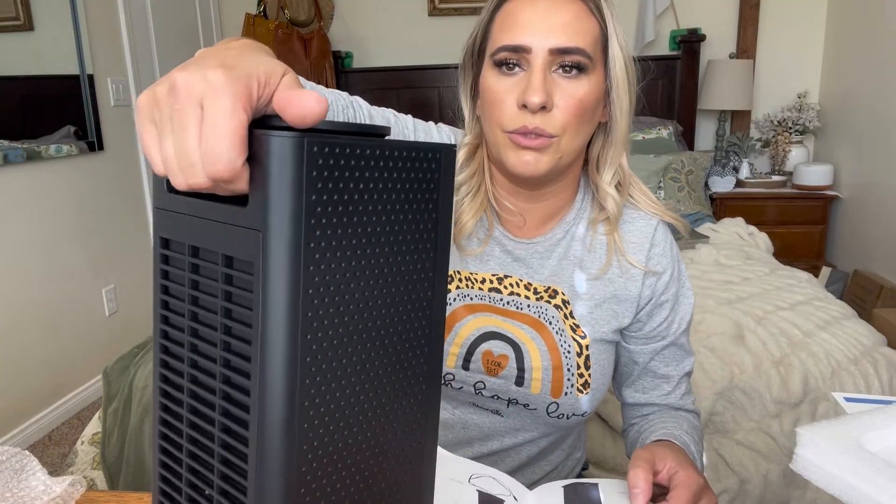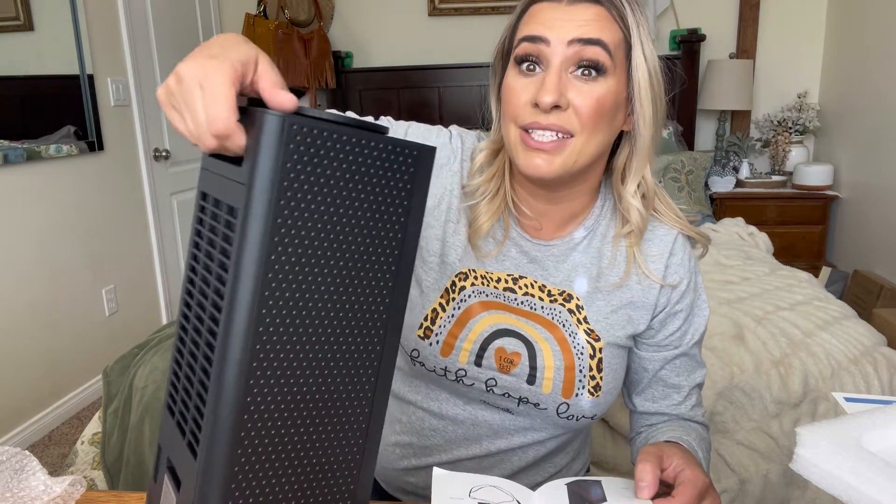It also has this little handle on the back, which is really great. As you can see, I picked it up and it automatically shut off because it thought it was tipped over — which is awesome. To me that is a must-have feature, especially if you have animals or children.